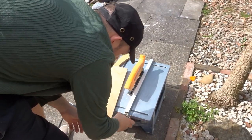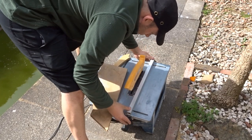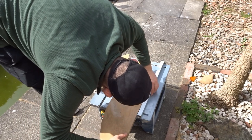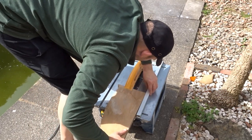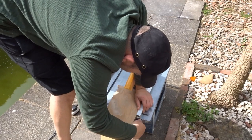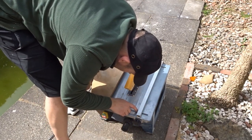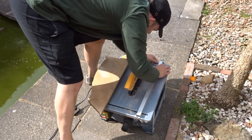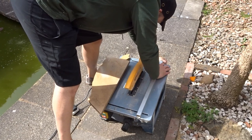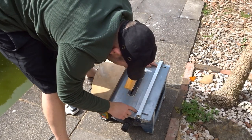Hi everyone and welcome back to the channel. So I had a little piece of scrap plywood and I was thinking what to do with it, and I thought I could make a mobile phone, iPhone or smartphone stand with it. Because there was only a small piece I thought it would be ideal for that. So I went ahead and set up the fence on the table saw and then I cut down the useful parts.